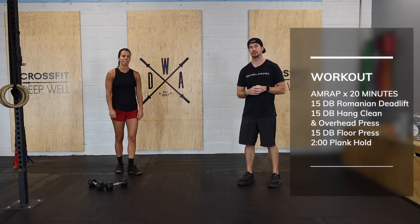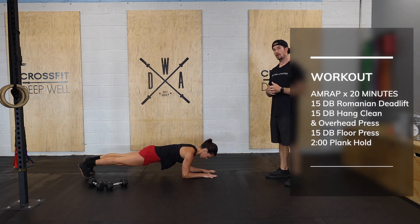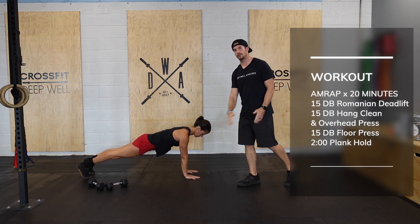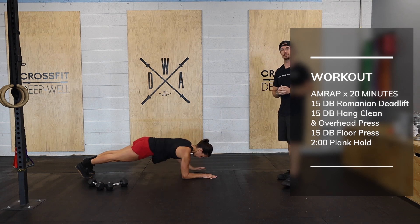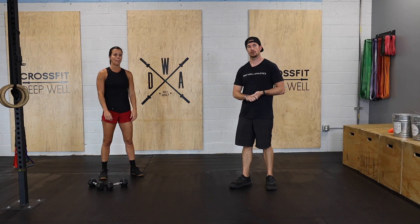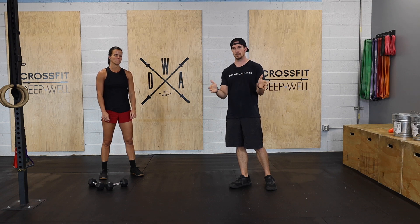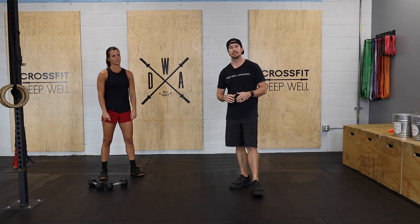Lastly will be a two-minute plank hold. Hold a nice tight plank on the elbows or the palms — whatever's most comfortable — nice flat back, squeezing your core, squeezing your quads, staying tight throughout your full body. On that plank you're accumulating two minutes, so if you break, just rest and then accumulate the full two minutes.